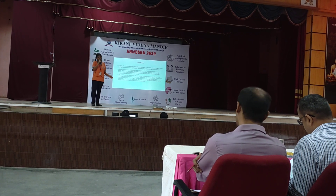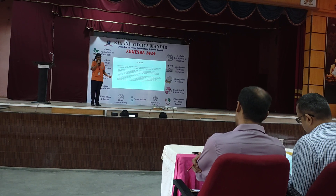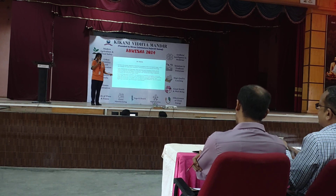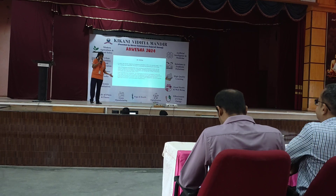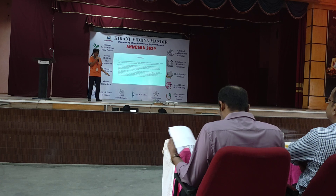In India, the broader adoption of mushroom packaging is still in its early stages. This is due to lack of awareness and education — many businesses and consumers are not aware of mushroom packaging. It is also due to cost, as it is expensive compared to traditional packaging materials.